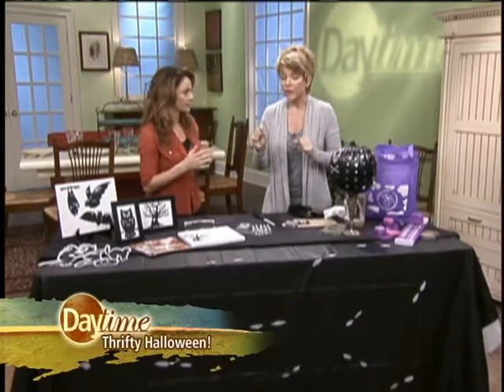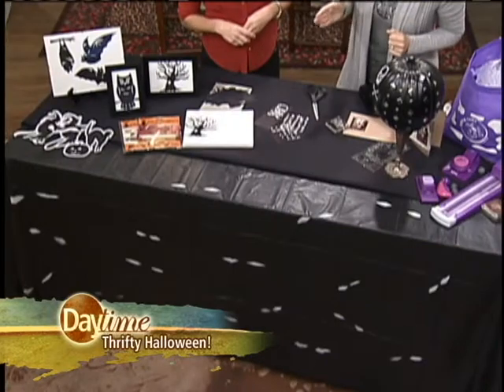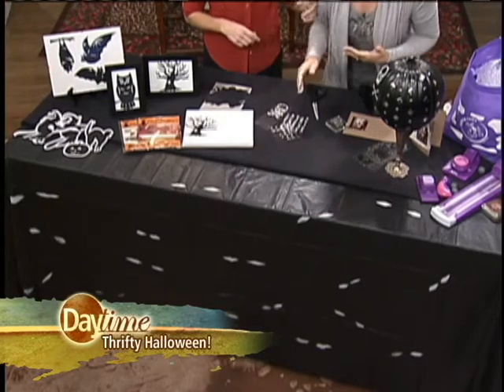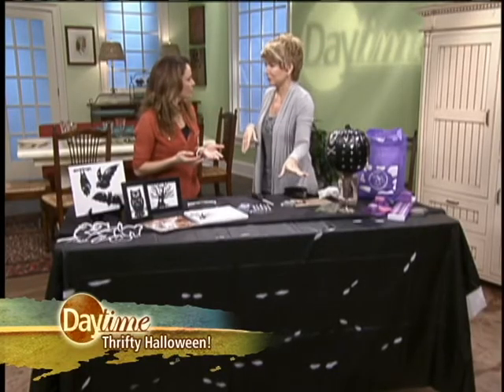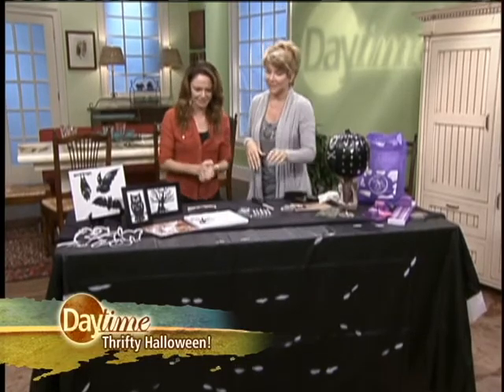Check out this tablecloth right here. These are two different tablecloths. I've got each one of them — a white one and a black one — at the dollar store. You overlay the black. How much do they cost? Two dollars. You cut out little slits for the eyes, you put the black over the white, and you're done. Very cute. For two bucks, just throw it away — let it go. Great idea.